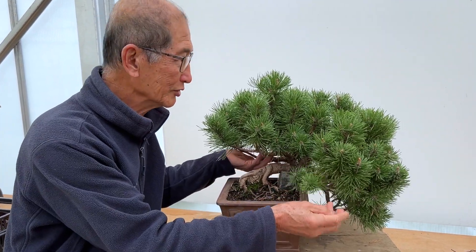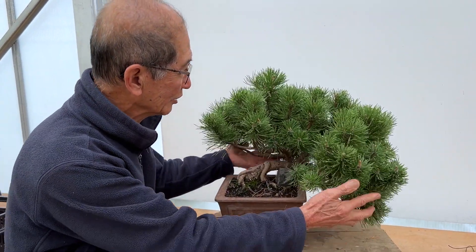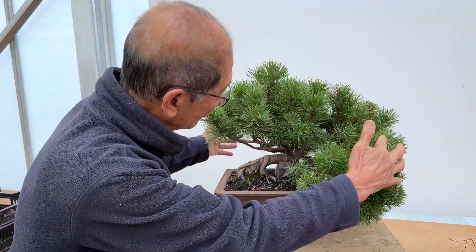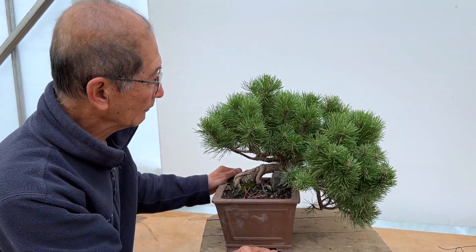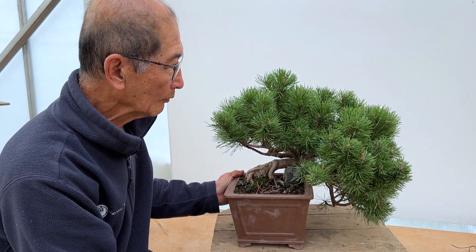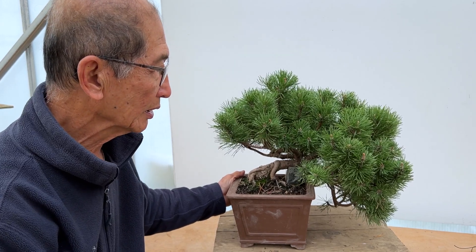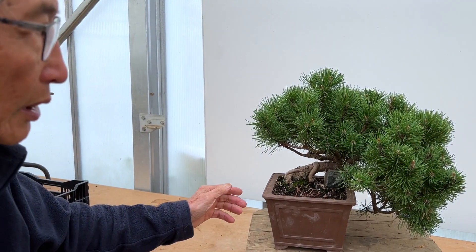What I've got here is a mugo pine trained in a semi-cascade style, and as you can see it is very lush and luxuriant in growth, but it seems to have lost its way a bit. Let me now ask the owner of this tree, Godfrey, to say something about it.